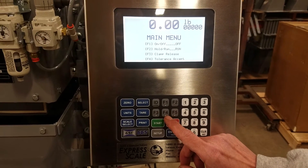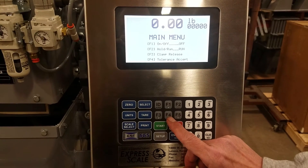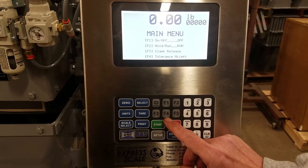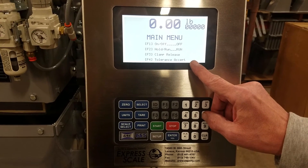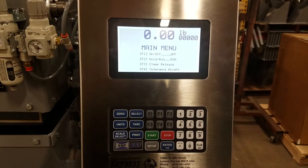F4 is a tolerance except. If the tolerance is turned on and it comes up to the tolerance check counter and it's out of the window that you have set for the parameters, you'll get a number one that will show up here to show you that that weighment is out of tolerance. The only way to release the clamp at that point is to press the F4 key.